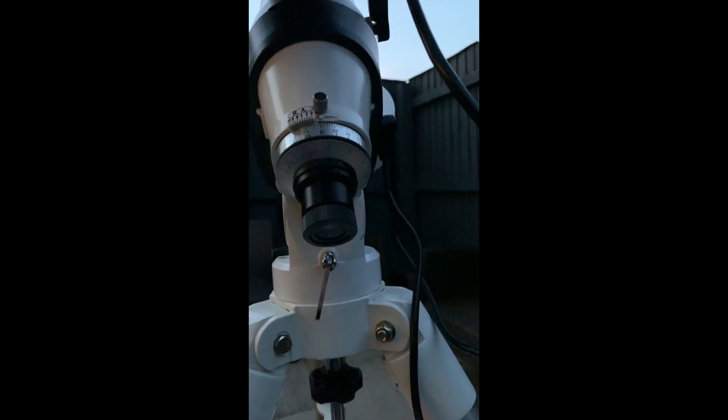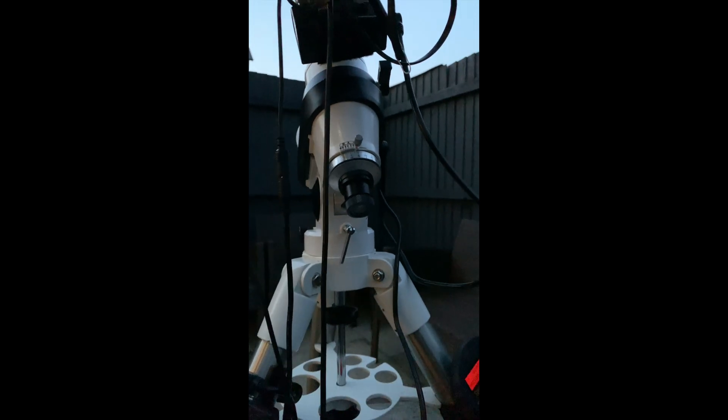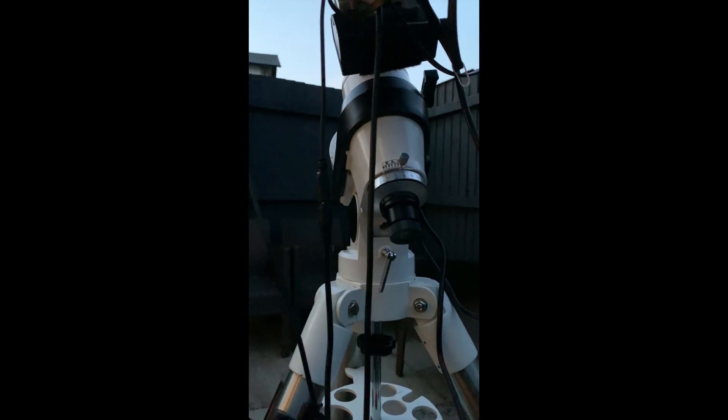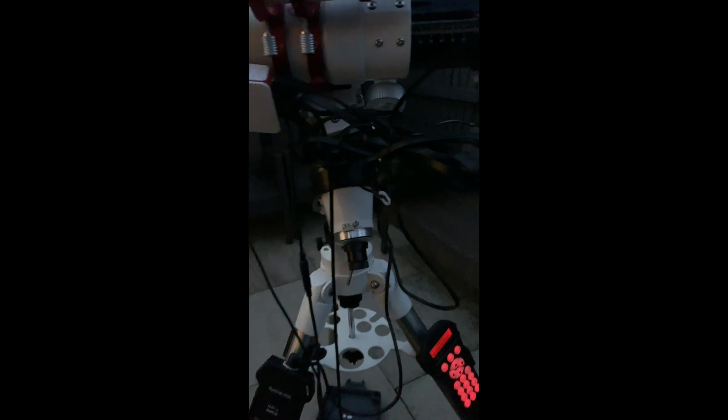But that's it basically. Now if that scope's off, then you think you're pointing at the North Star and you're setting your mount to neutral — but you're not. You're misaligned. So your whole night's tracking, all your alignment — it's all going to be out.